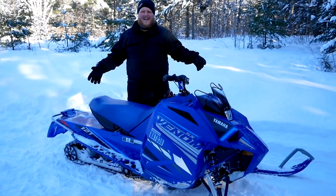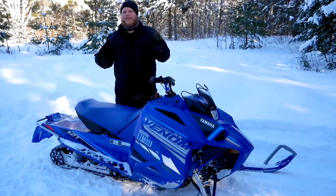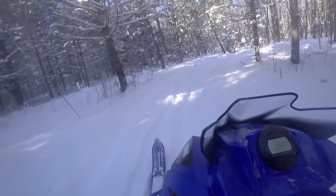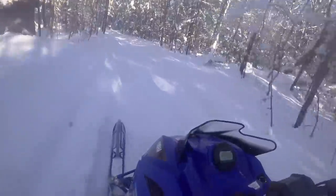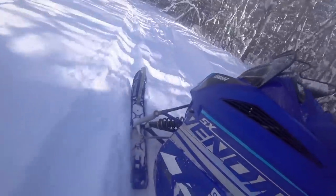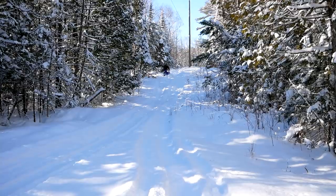You might have already figured this out just by looking at it compared to me — Yamaha calls this a seven-eighths snowmobile, just one tick smaller than a typical sled. They say the Venom is for either a new rider, a younger rider, or maybe someone returning to snowmobiling. They're going after new sledders, not the hardcore guys.